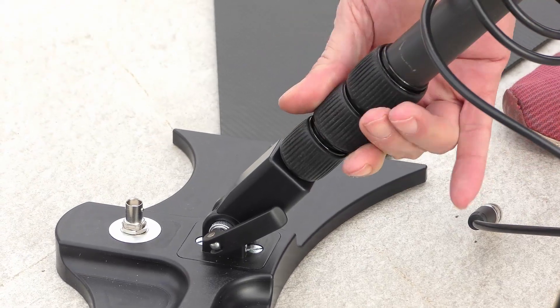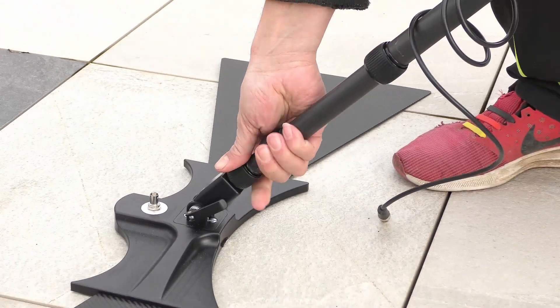Now we replicate the steps on the other side and adjust the length equally.